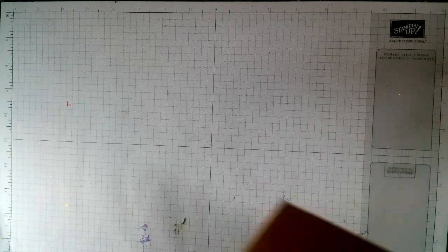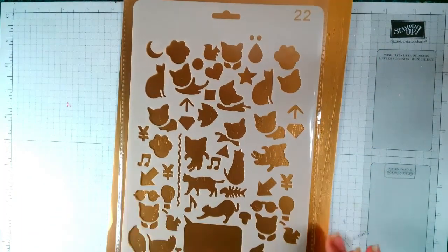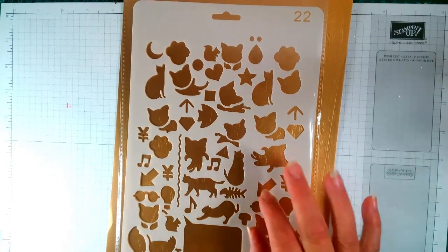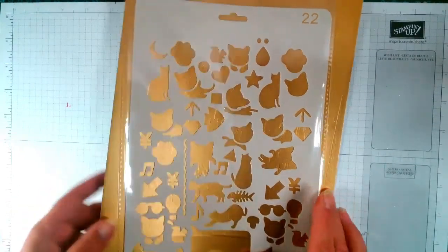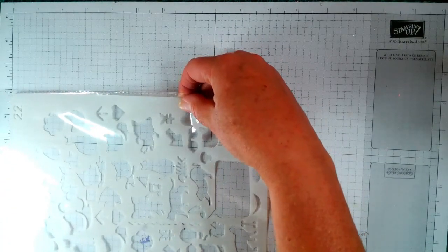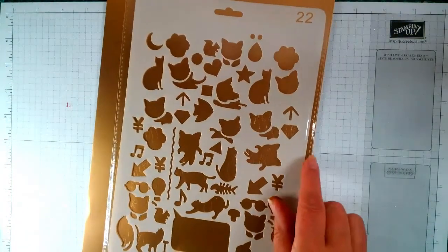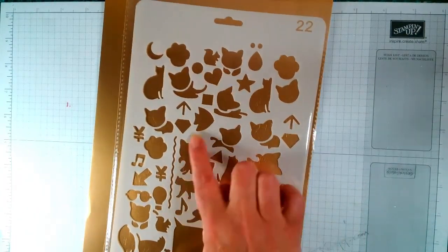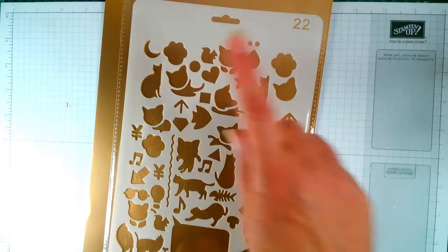The first stencil is Cats. These are quite a decent size — they measure 10 and a quarter by 6 and 7 eighths, or 6 and 5 eighths. You've got all your different cats, fish, a musical note, a squirrel — all different types of cats on here, which is good.